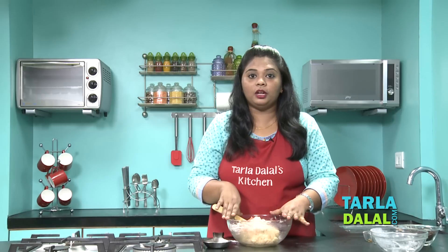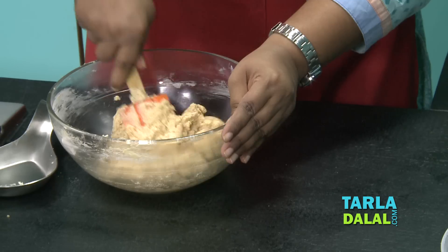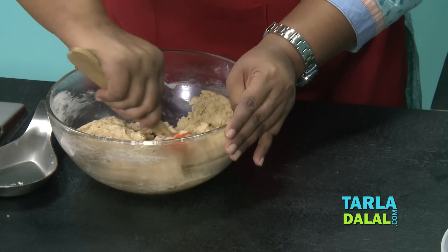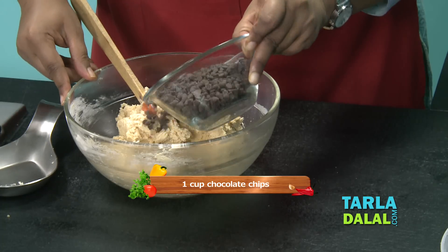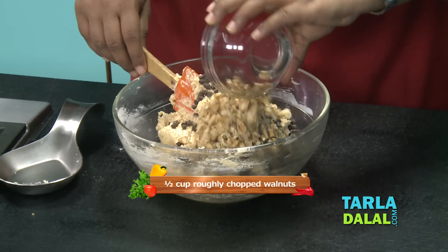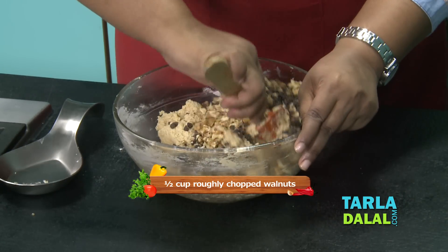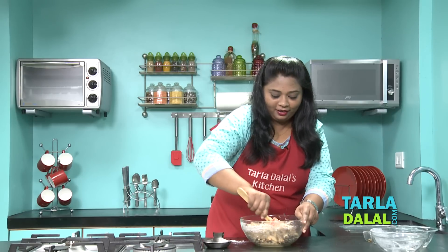You might think that I've added no liquid, but this mixture has to be like a dough and not a runny mixture. Now it's mixed properly — there is no white dough around. I'm going to add the chocolate chips, the favourite of kids — lots of chocolate chips — and now the walnuts. Mix it very well so that in every bite you get your chocolate chips and walnuts.